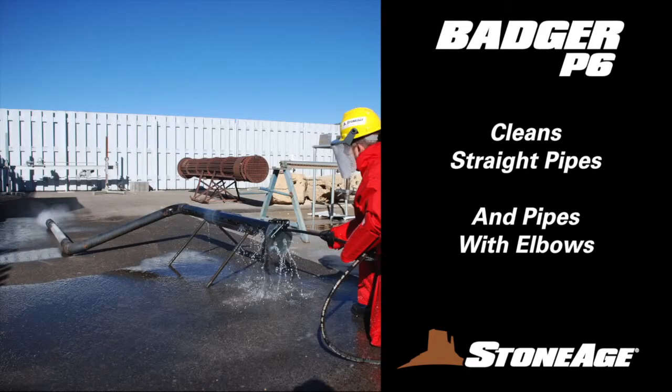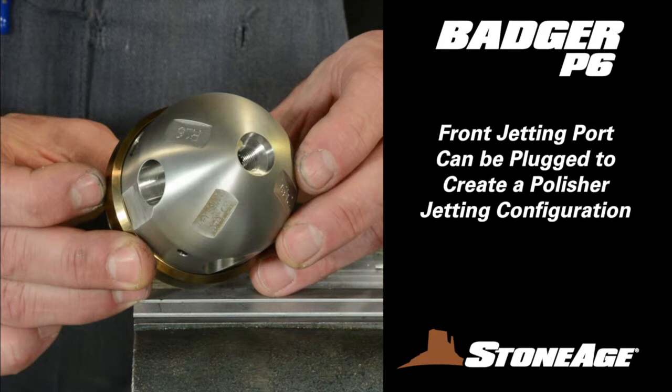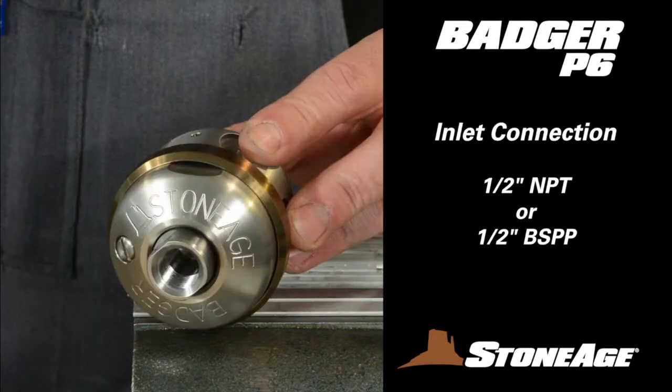The BA's compact design allows it to travel around long sweeping elbows, and the rear-facing jets offer plenty of pulling power. The front boring jet, offset at 15 degrees, can also be plugged, converting the jetting pattern to a polisher. The P6 model has a 3/8-inch inlet connection, either NPT or BSPP.